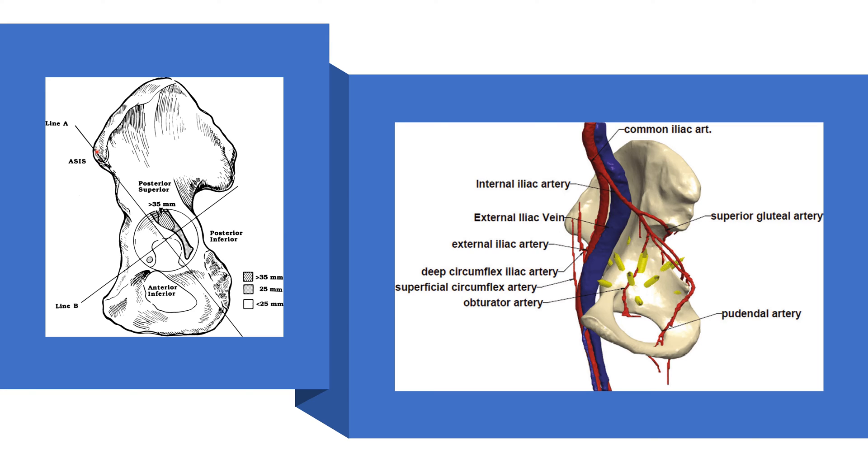This safe zone system is defined by Rubash and is the oldest system. When looking at the side of the pelvis, we identify the anterior superior iliac spine, then draw a straight line from that landmark to the posterior portion of the fovea, which is an internal landmark in the acetabulum. We then draw a line perpendicular to that to make four quadrants. These quadrants tell us which areas are safe and which are unsafe. The posterior superior quadrant is the safest area because it only has pelvic bone stock, and the posterior inferior area is a little less safe but still has pelvic bone stock.